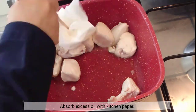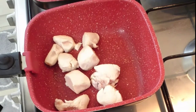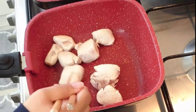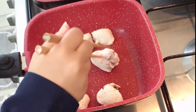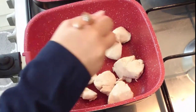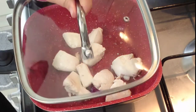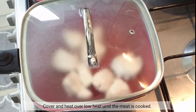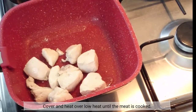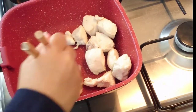Absorb excess oil with kitchen paper. Then cover and heat over low heat until the meat is cooked through.